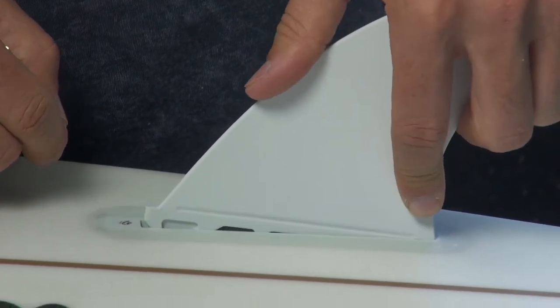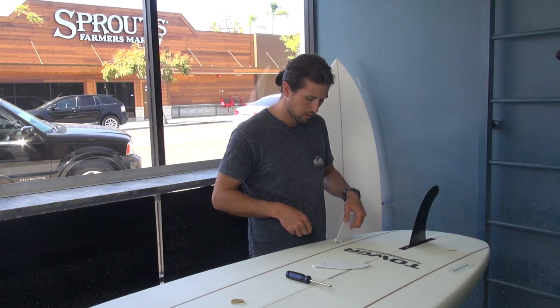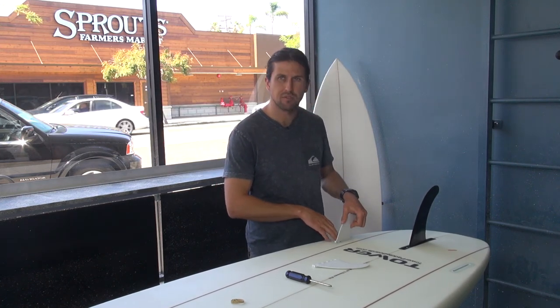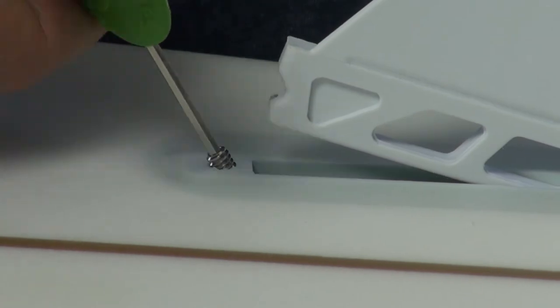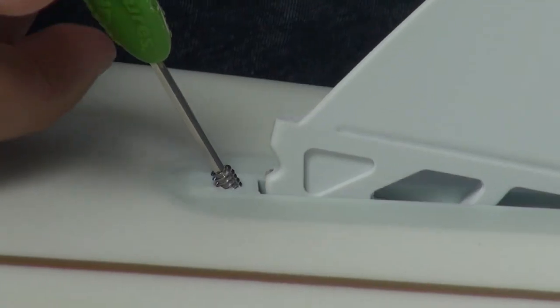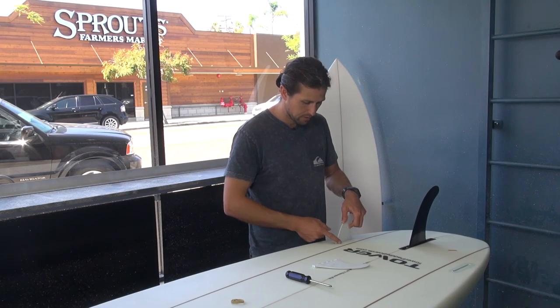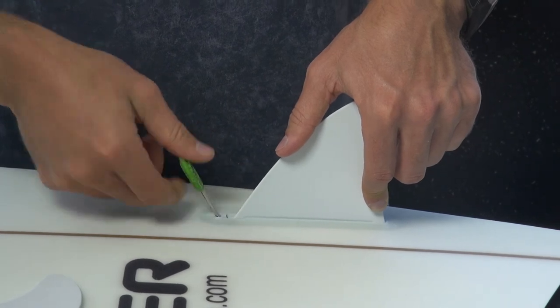Sometimes when you get the fin box, the screw in here won't go in, so you have to make sure that this is going to sit flush. On this one we're going to have to back out the screw with the fin key, then push it in again. See how it's flush right there? That fin is flush with the fin box. Then screw this down.